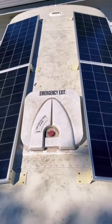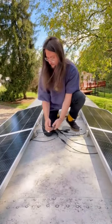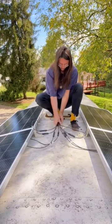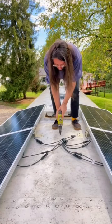Now we need to connect everything. Do you guys see this? I can't believe how dirty our roof has gotten in the past three months since we've painted it white. Anyway, here's a video of Jaylen connecting everything and deciding where the wires are going to enter the bus.